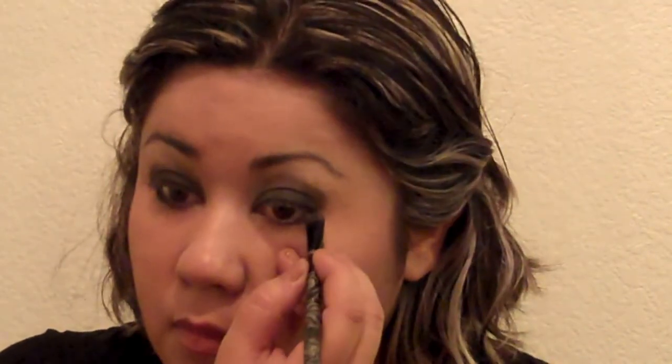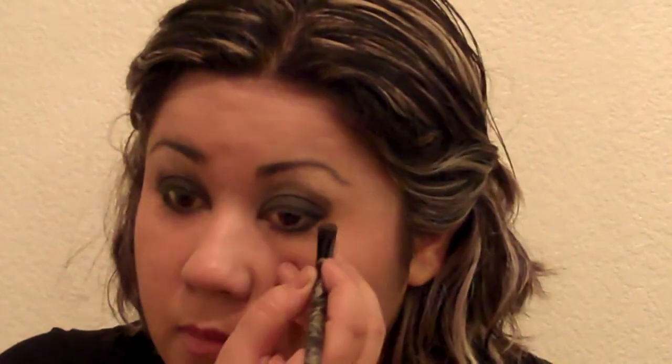Next, using the smudge brush and the black contour color, add a line to the bottom eyelashes. Here you need to be careful with the thickness of the line, since a very thick one can make you look theatrical instead of dramatic. Blend it with the eyeshadow, and in my case, I always like to add a bit of inner lid eyeliner just to make my eyes look blacker.